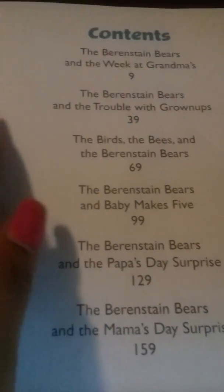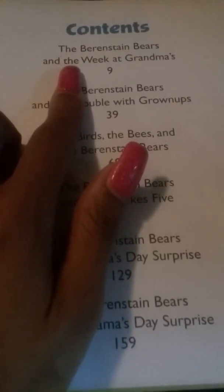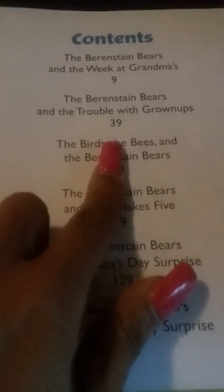After this we're going to read the second story in this book — the Berenstain Bears: All in the Family. It has a lot of little short stories and when you're reading them it takes forever. The Berenstain Bears books have some words in them! We read The Berenstain Bears and the Week at Grandma's yesterday, and today we're going to read The Berenstain Bears and the Trouble with Grown-Ups.